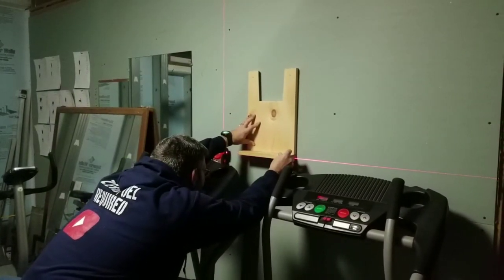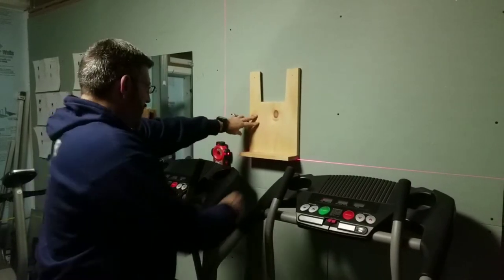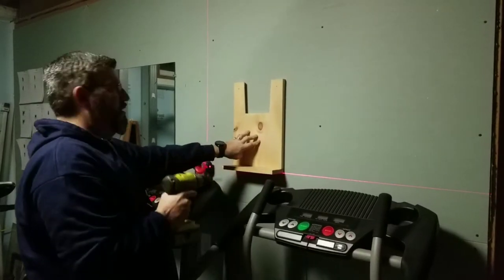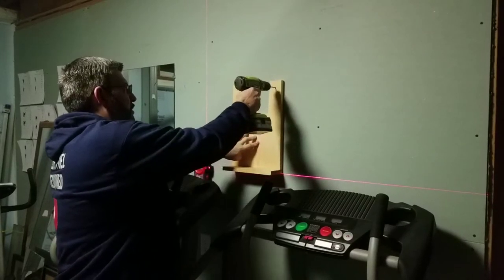I got the height set up with a laser, got it level, and pre-drilled holes at the top. The weight of the TV is going to pull downward and push against the wall, so that's really all it needs — just two holes. I'll mark the wall and get ready to mount.